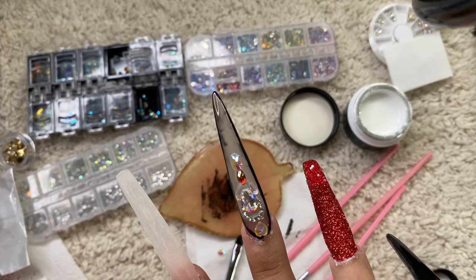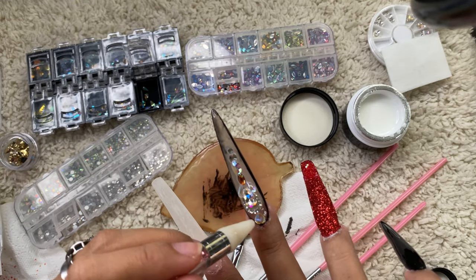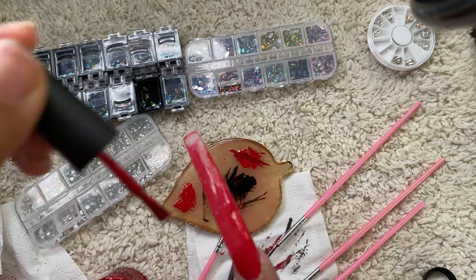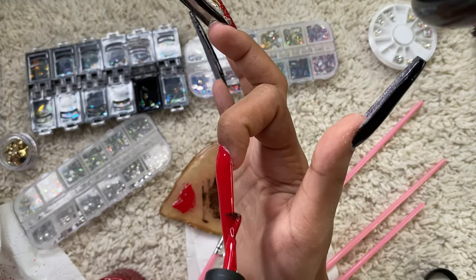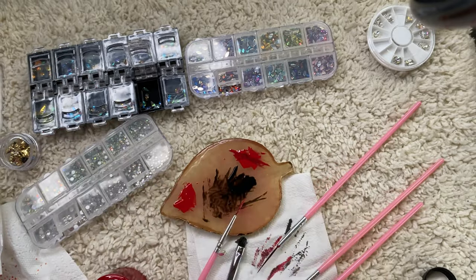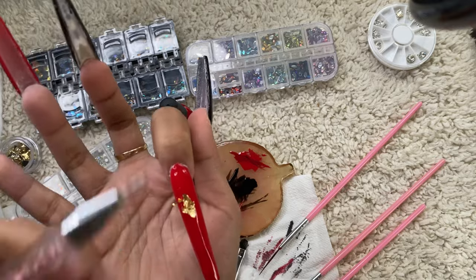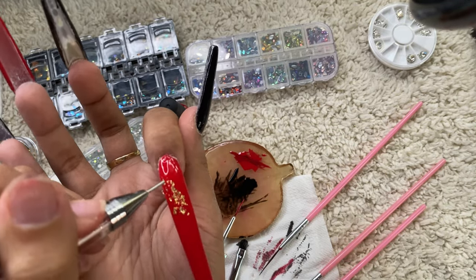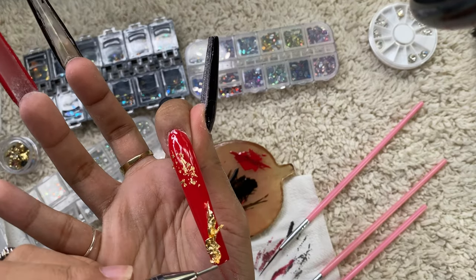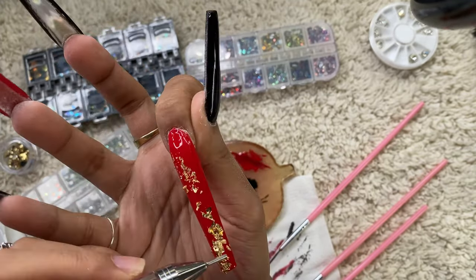I tested this gel on a practice fake hand and it's the best gel for rhinestones — they just won't come out no matter how hard I try to remove them. It will be hard to remove later when I take the nails off though. Now I'm painting the index finger red because I changed my mind, and now I'm putting some foil on it — I have no idea what to do so I'm just going with whatever comes to mind.